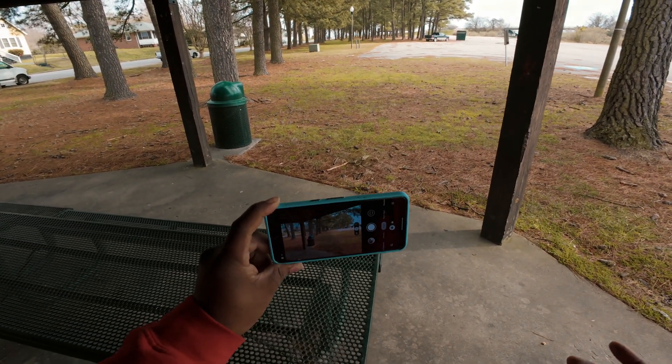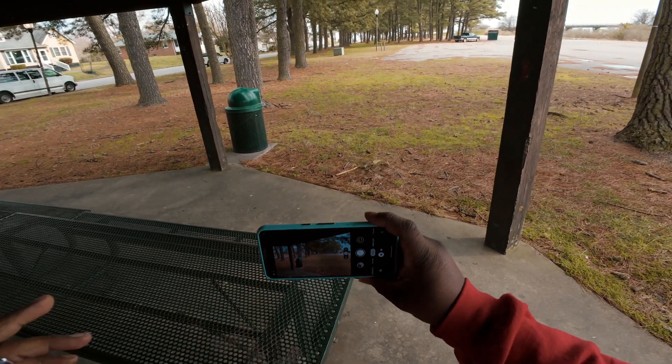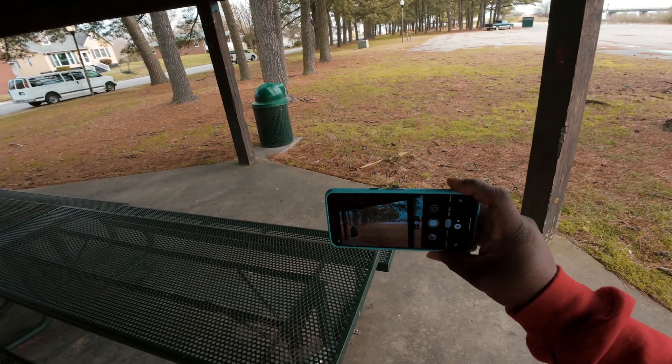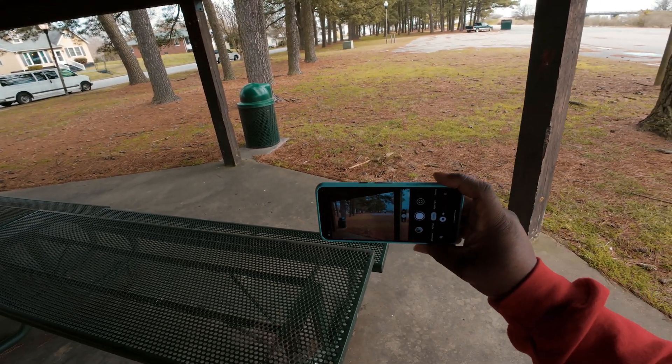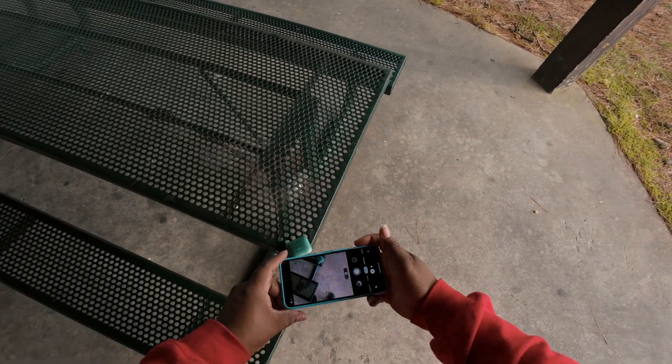For this video I'm going to be using manual focus because the Pixel allows me to do that. If your phone has it, I suggest you use it — it's a lot better than autofocus because sometimes autofocus will hunt and miss the shot.